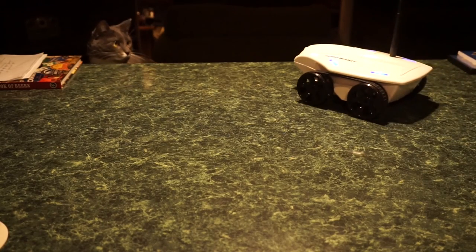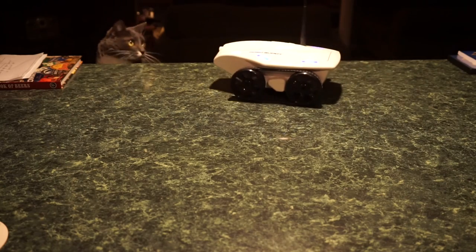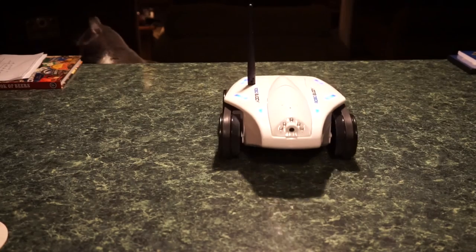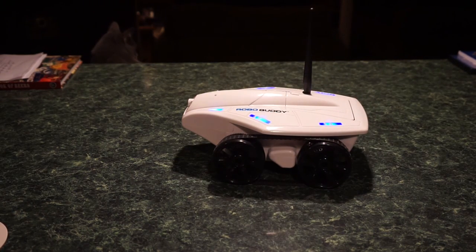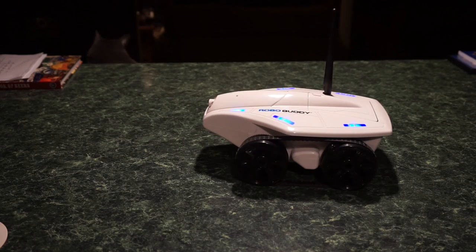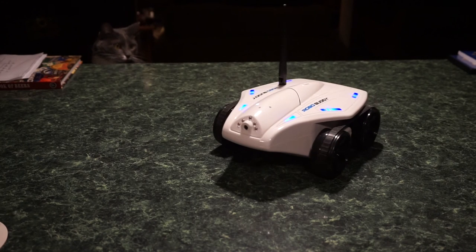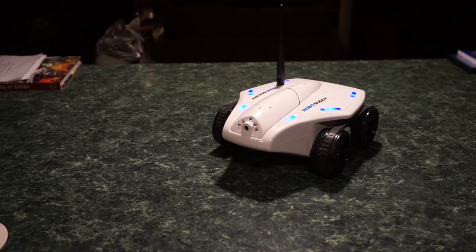You only get a 60-day warranty from the manufacturer, which is not great — I think they should give you a year, but it is a toy that's going to get played with. RoboBuddy — check it out. Go to kmart.com or sears.com, both were selling them for around $50. You really can't go wrong. Alright guys, have fun, be safe, take care, and as always we'll talk to you soon.